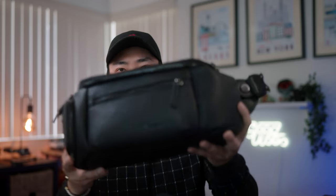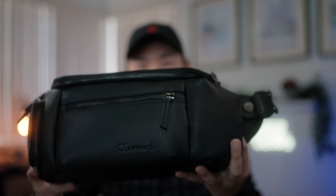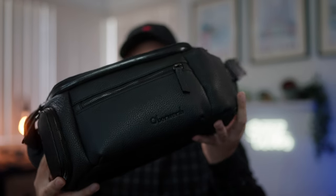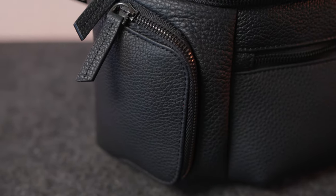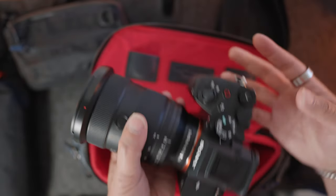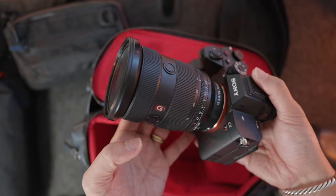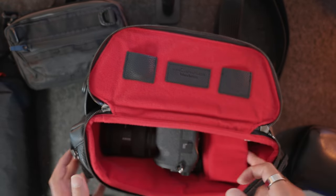The shape is pretty interesting and quite ergonomic — it's nice to wear on the body and looks great when you're carrying it out and about. The size is also pretty substantial: it holds a mirrorless camera and a large lens, with room for an additional lens and other accessories.